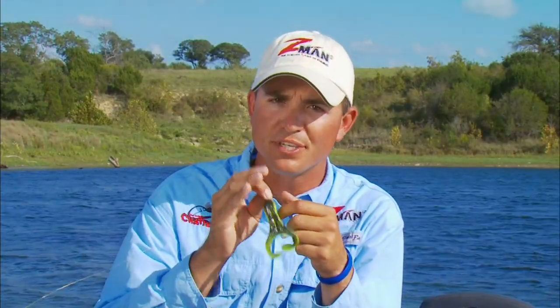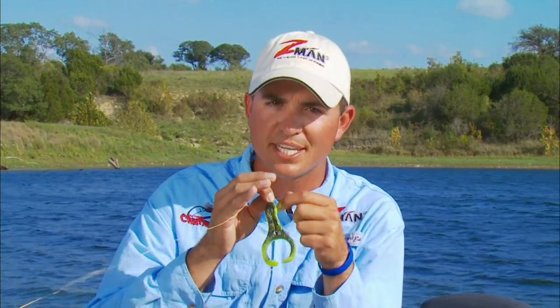No matter what part of the country you're fishing in, if you're targeting largemouth bass, you need a good selection of frogs in the tackle box.